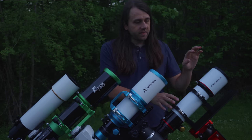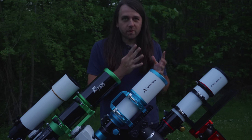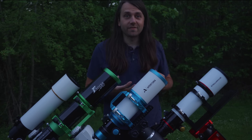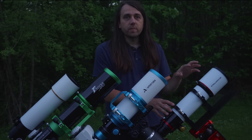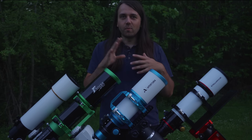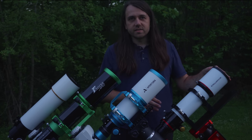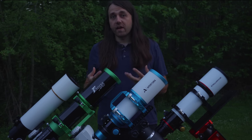Lastly, the SVQ86 from Stellarview is a quadruplet apochromatic design. It does not need a separate field flattener because the corrector elements are built into the telescope. You'll often hear these called astrographs because they're really designed for imaging with a camera, not visual use. This scope is discontinued, so I can't remember all the stated specs, but I believe the image circle was stated at 60mm. It has a front aperture of 86mm and a focal length of 464mm, making the focal ratio f/5.4.